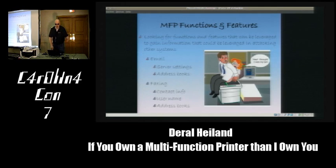Our ultimate goal is to leverage data off these printers to carry out attacks against other corporate systems. The types of features we're looking for include email service settings, address books that contain usernames and may contain passwords, and faxing services with contact information. Usernames are half of the puzzle in a brute force attack, so they're valuable to an attacker, and that information can be pulled from address books.